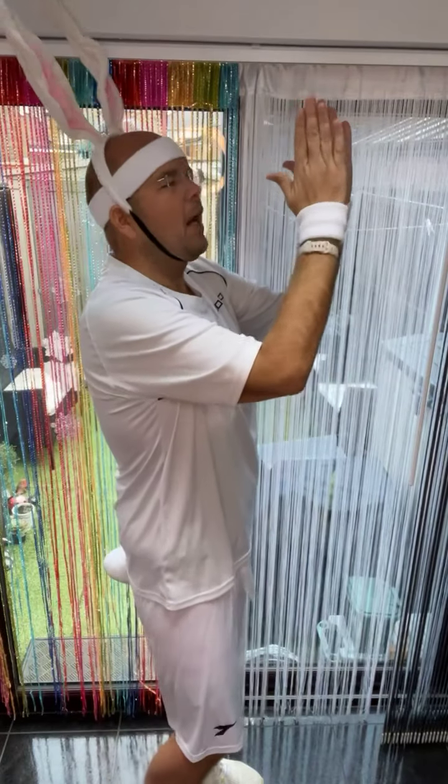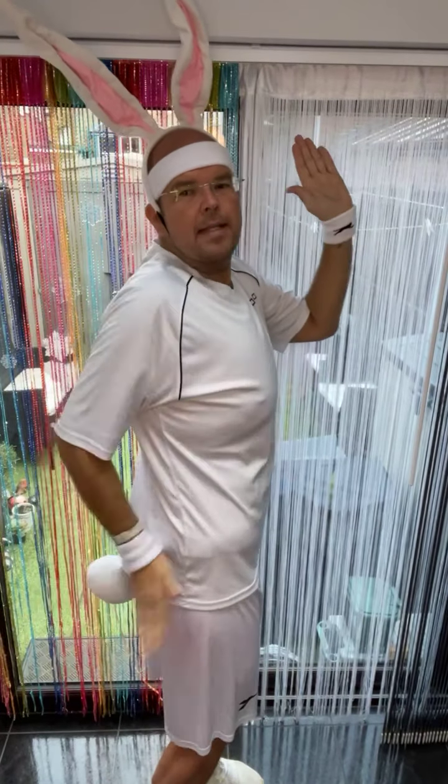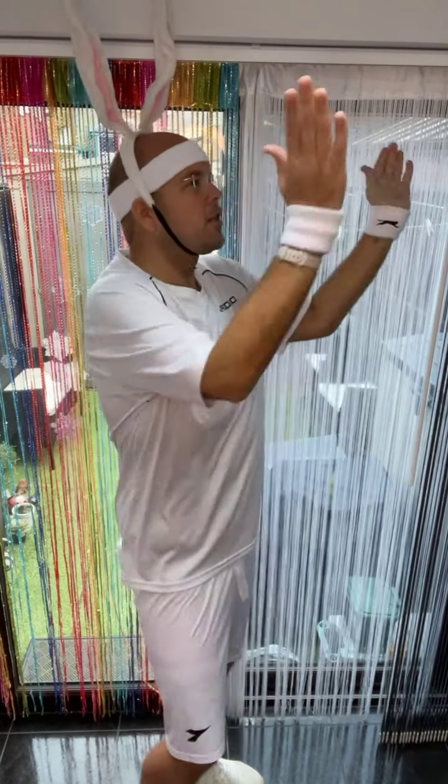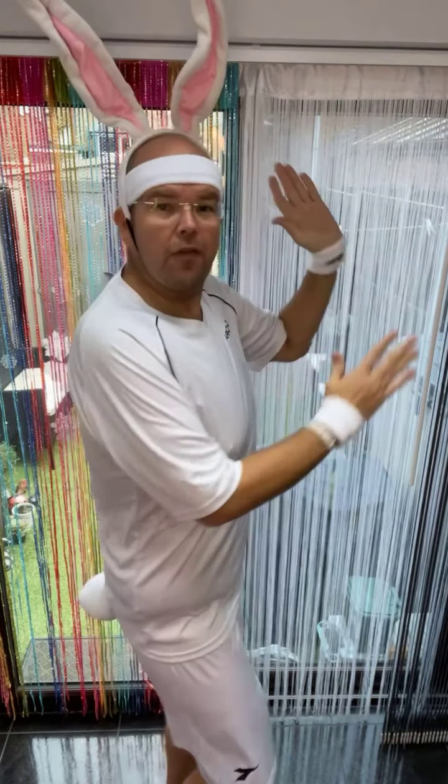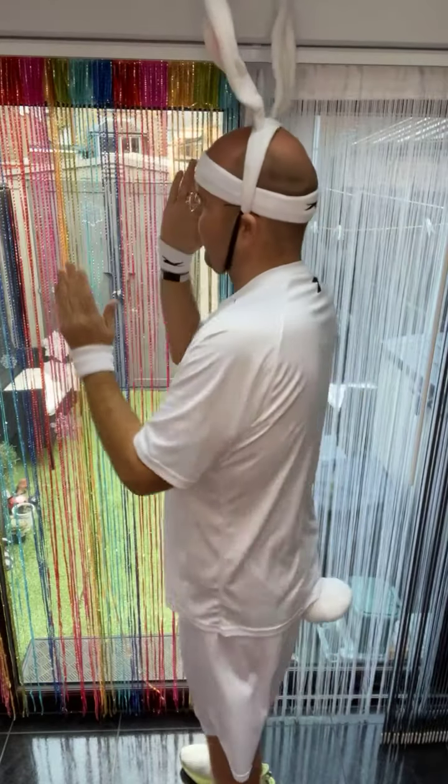Your next move is two claps and then slap your bunny tail. So two claps and slap. Now again, we go for that walk. OK, now the chorus — the best bit.